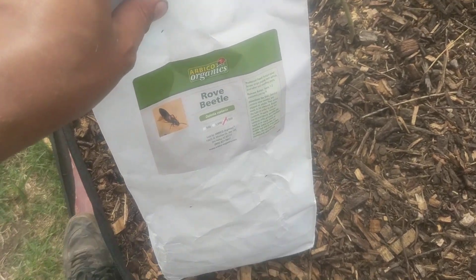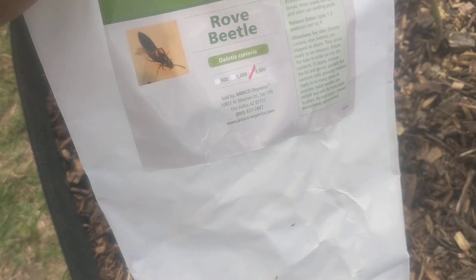Hey guys, today we're going to talk about Rove Beetles. You can see these little guys are roving all over the top of the bag. Now these guys are great for root predators. So if you have root aphids, root mites, that kind of stuff — anything that's going to crawl across, thrips included.